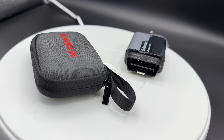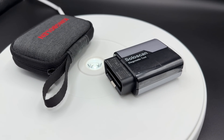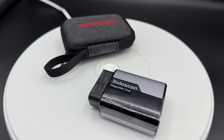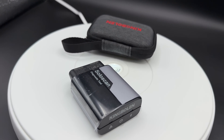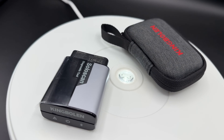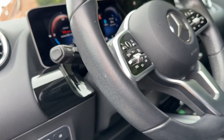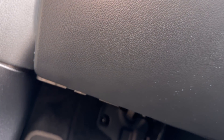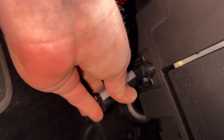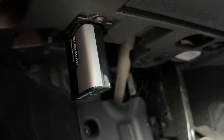This all-system diagnostic bi-directional scan tool works with iOS and Android devices, supports nearly all ECU coding, and includes lifetime free updates. It supports all system diagnostics, wizard functions, bi-directional control, and full OBD2 functions, as well as advanced functions like ECU coding, component calibration, modification, and customized module personalization.